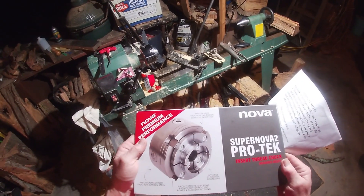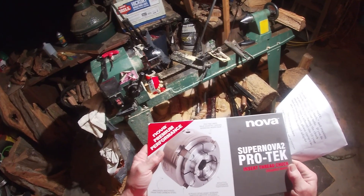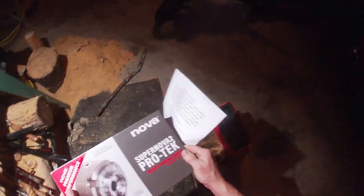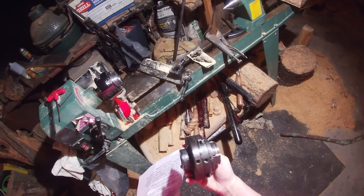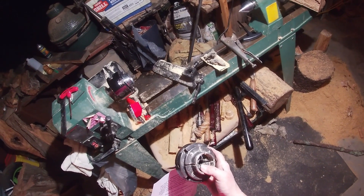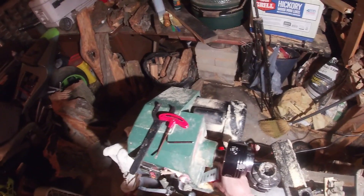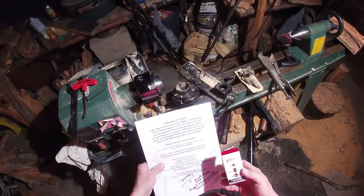It's a beautiful chuck. I haven't used it yet, I haven't turned it yet — I had put the jaws together. It is very nice, very very nice. The other one is just a simple one I showed y'all the other day, and it served me well, but I think this one right here is going to do very nicely. I couldn't use it yet because I had to order an insert.